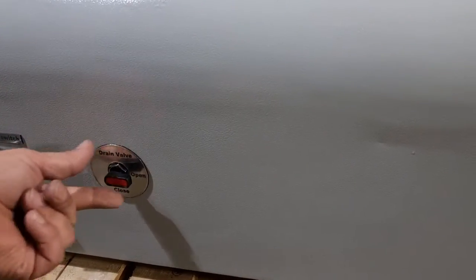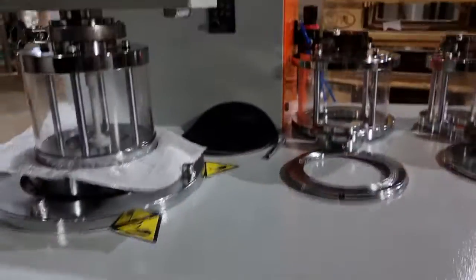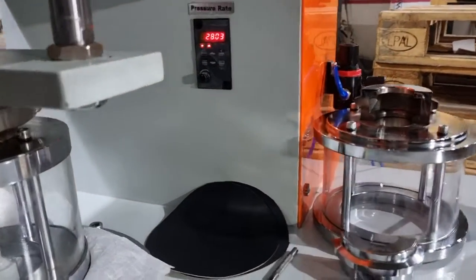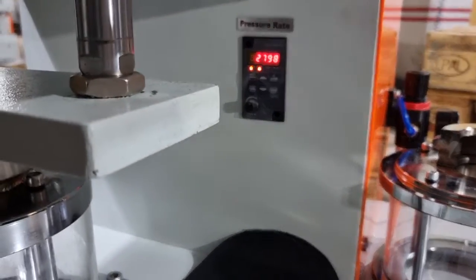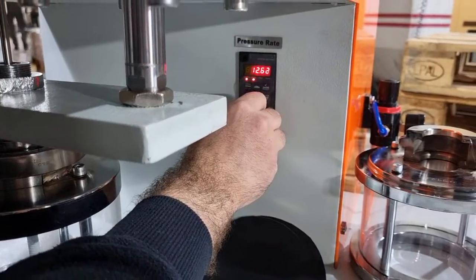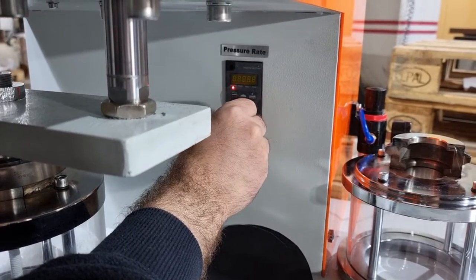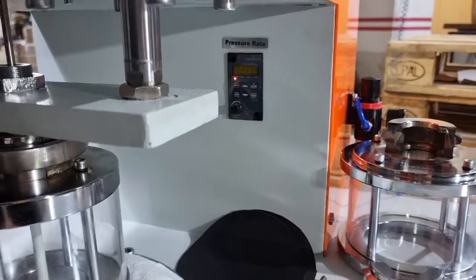For restricting the slippage of the sample piece, you have a drain valve here — during testing it should be closed. You also have a pressure rate controller; it controls the pressure increase rate. The maximum is 50, but you can set it to 20 or whatever you want.